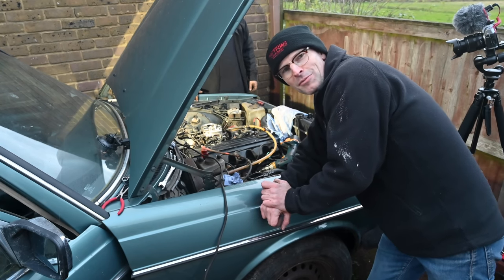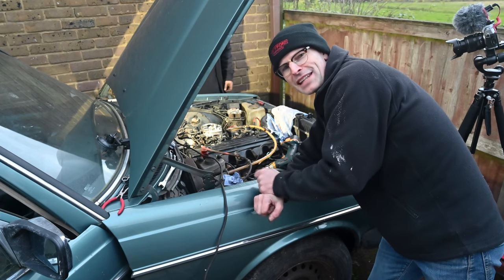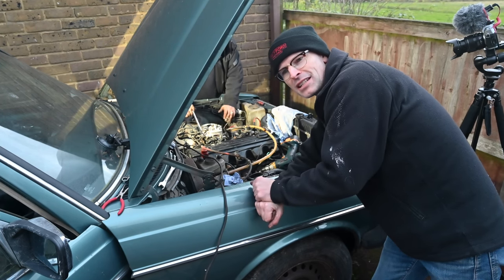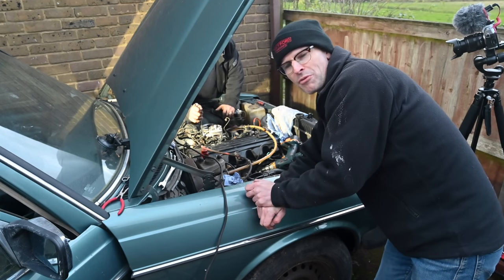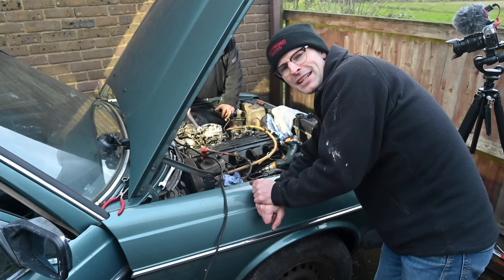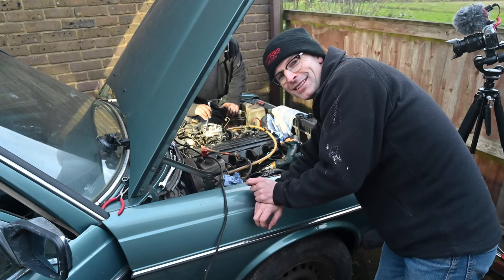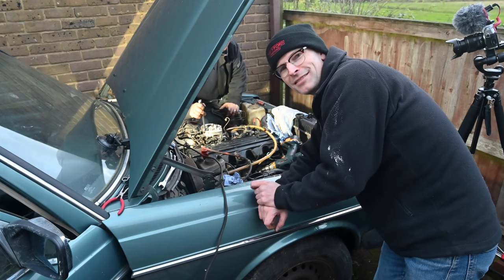There's a fairly good chance it won't start because we're 90% certain that metering unit is actually knackered, and it's going to need to be restored, repaired, or replaced. But having cleaned it up inside and adjusted it a bit, it might just be the thing it needed to make this car come to life.